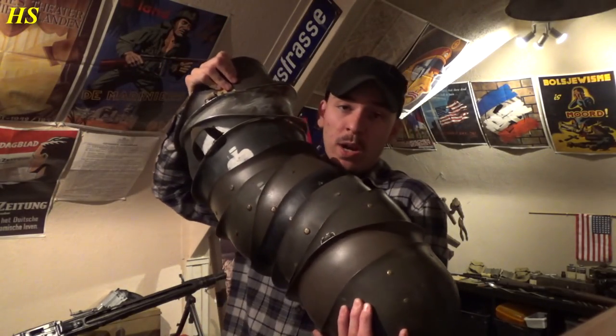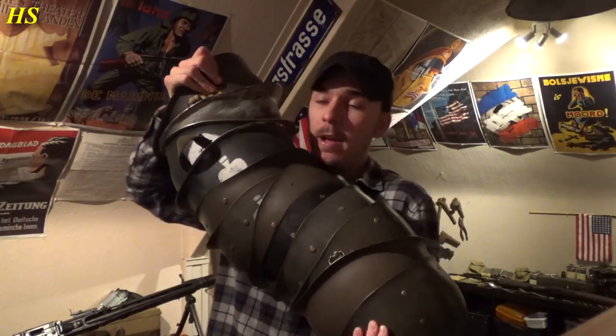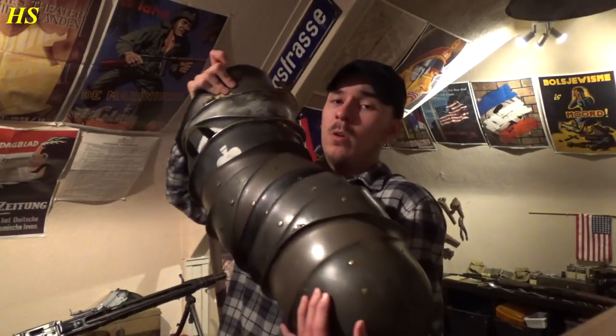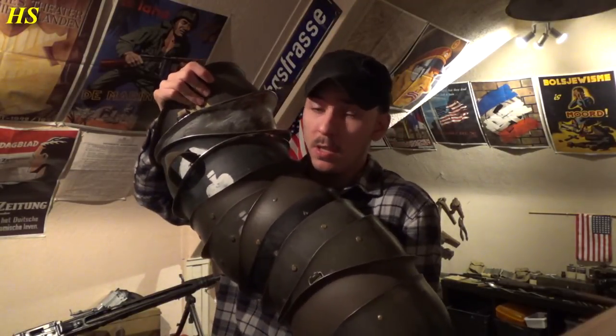As you can see right here, I've got a lot of postwar M1 helmets — I even got more downstairs. So I've got way too many helmets actually. But why not convert them to World War 2 looking M1 helmets? It looks a lot cooler. So that's what we're gonna do.